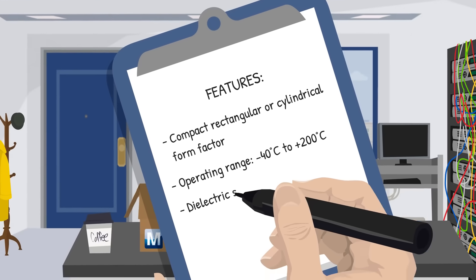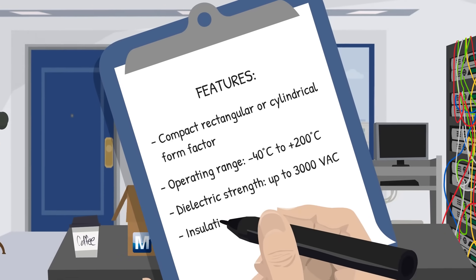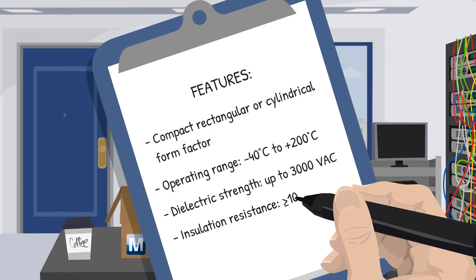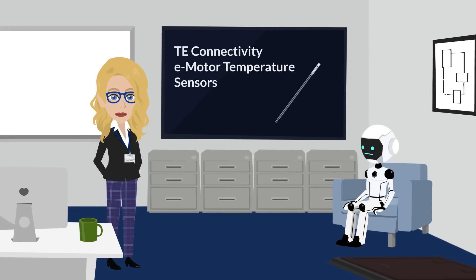And third, they have serious electrical endurance with dielectric strength up to 3000 volts AC and insulation resistance of at least 100 megaohms. That's more resistance than me saying no to extra dessert.